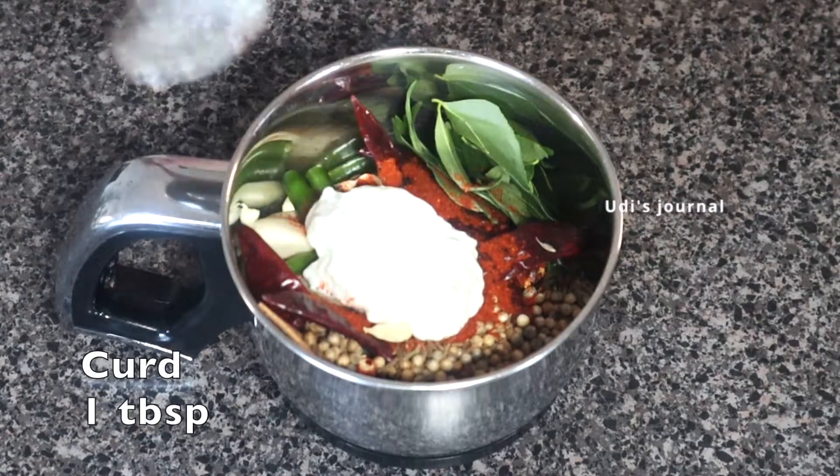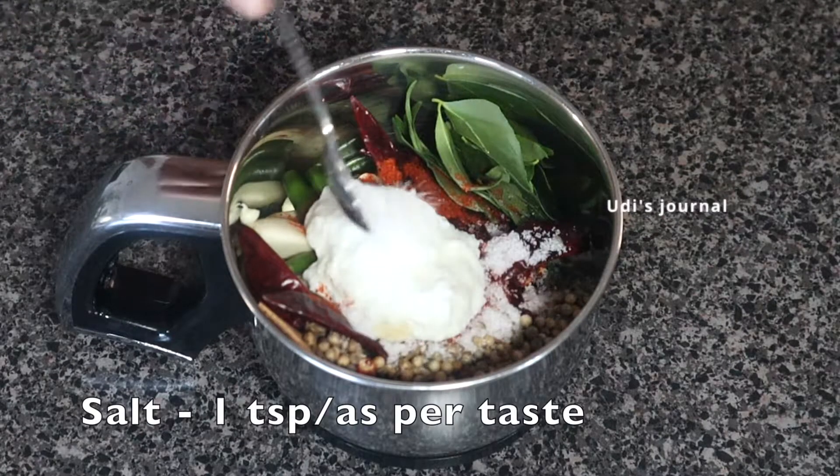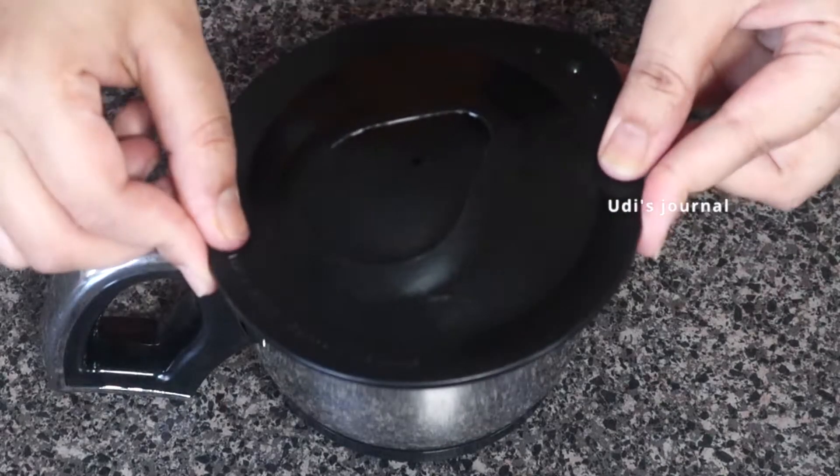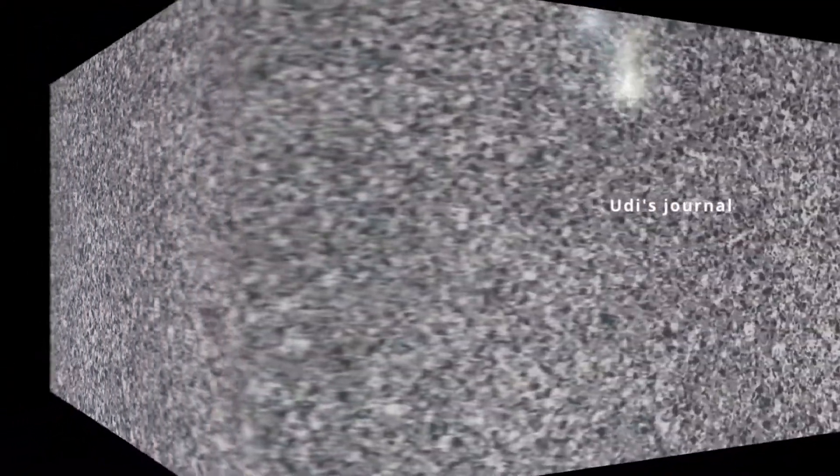When you use fresh ingredients, the chicken tastes amazing. How much fresh ingredients you add will determine the flavor — the recipe will be 100% good flavor.